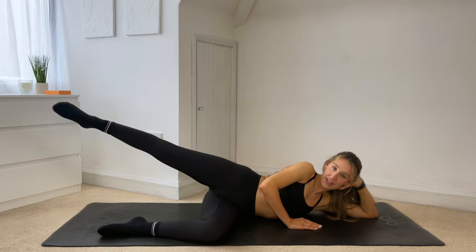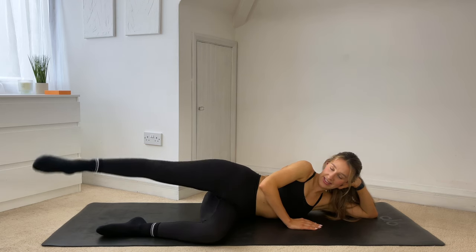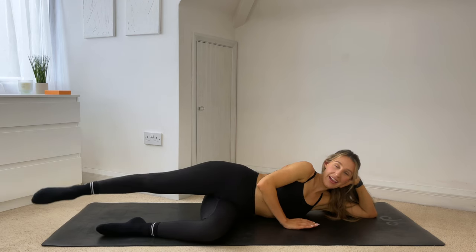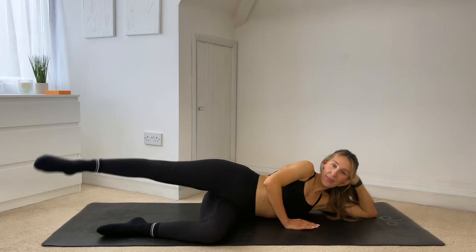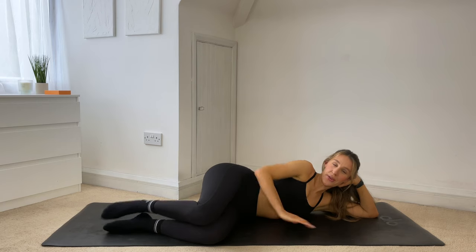Hold and reverse. For eight, seven, six, five, four — breathe through it — three, two, one. And drop it down, tap out that glute. Good work — same thing on the other side, so flipping ourselves around.